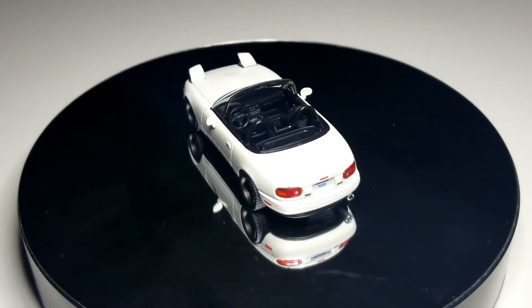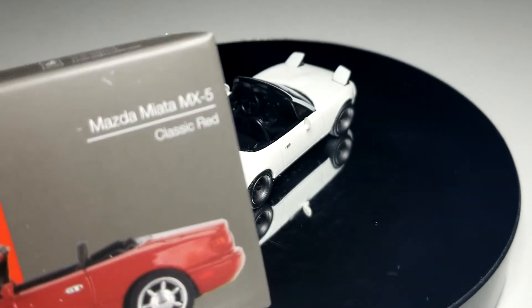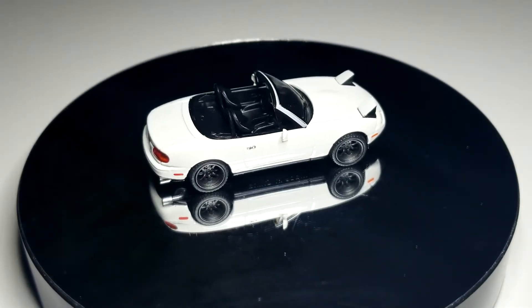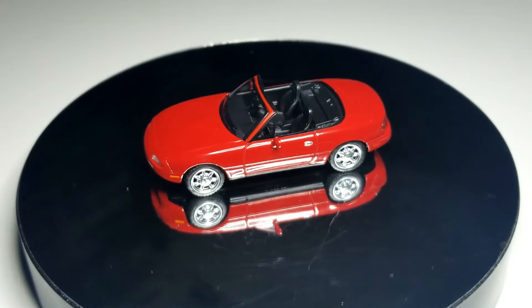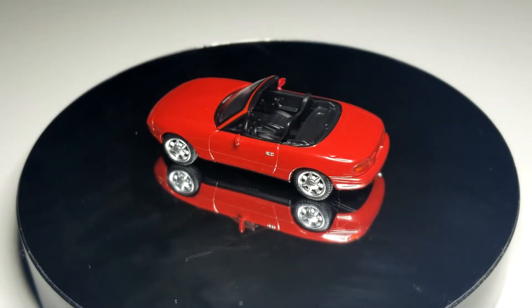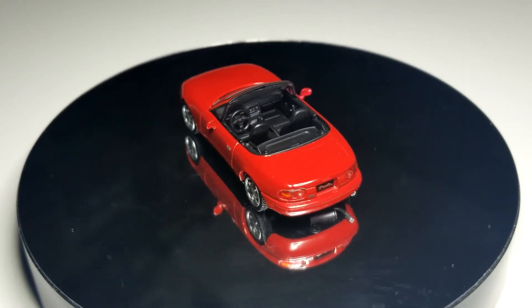Next we're going to take a look at the regular Miata — number 288, the MX5 Miata in classic red. So we'll take our tuned version off and put on our normal regular one. This guy is completely bone stock, nothing fancy — looks pretty good.